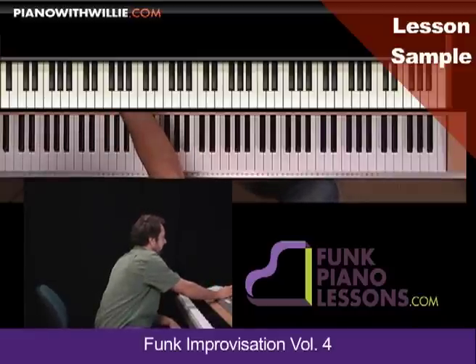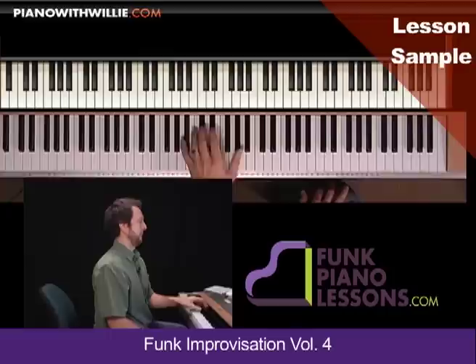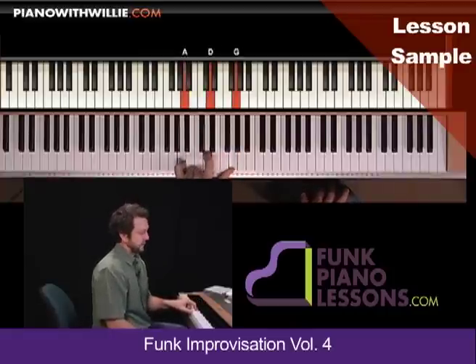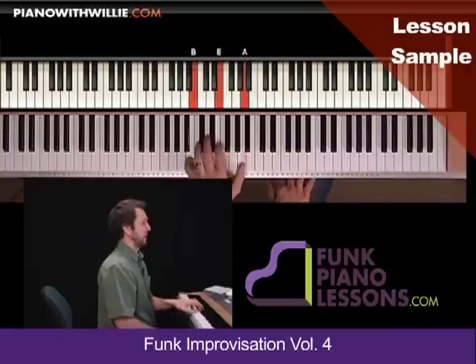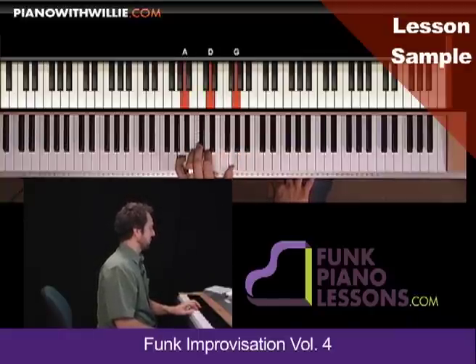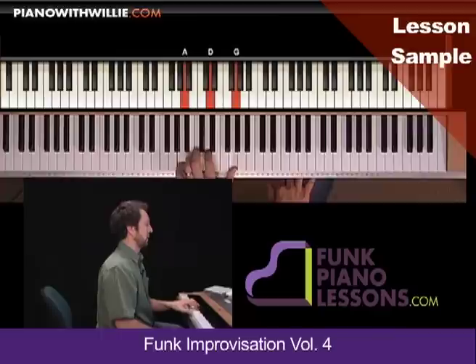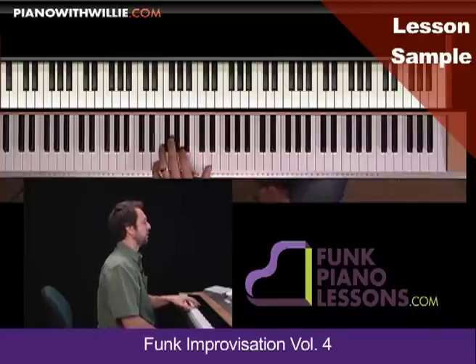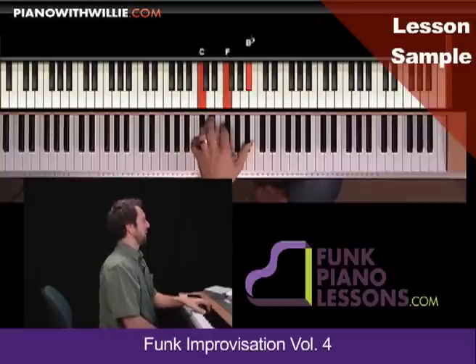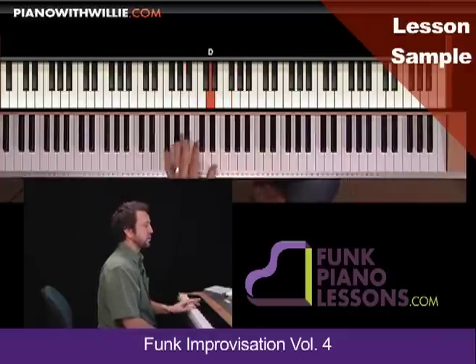And the rhythm of this — let's go ahead and start getting the rhythm together. You can hold that out if you want. One, two, three, four. One, two, three, four. One, two, three, four.